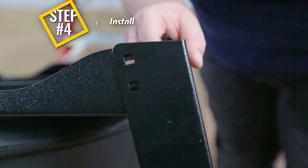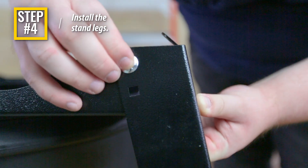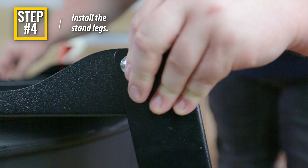Step 4: Align the stand leg to the stand body, then secure using four carriage bolts, four washers, and four nylock nuts.